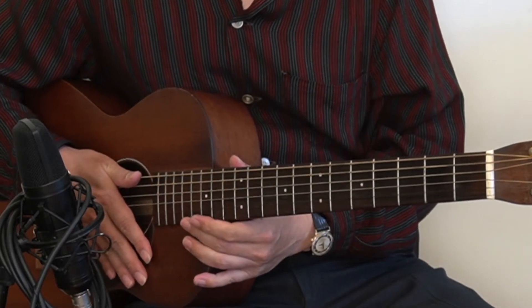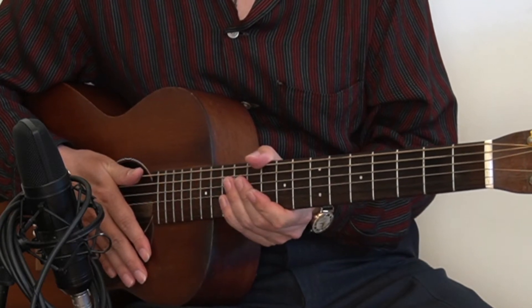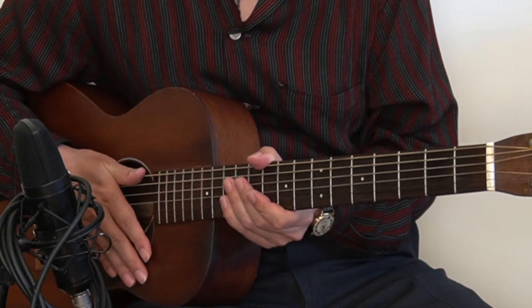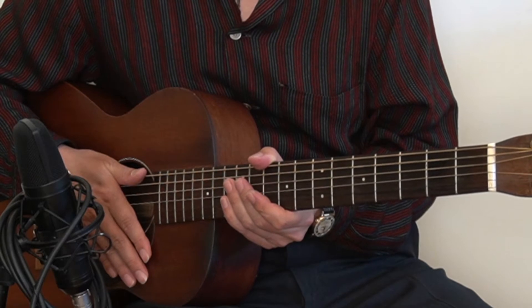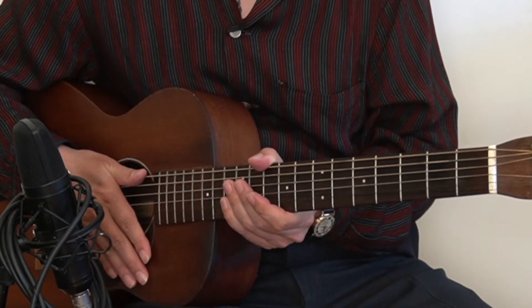Hi, I'm Hideo Date, jazz and blues guitarist in Berkeley, California. Today's lesson is the blues guitar lesson number 12. If you haven't seen the previous videos, please check those videos first. Today we're going to talk about the variation of shuffle in the key of E.